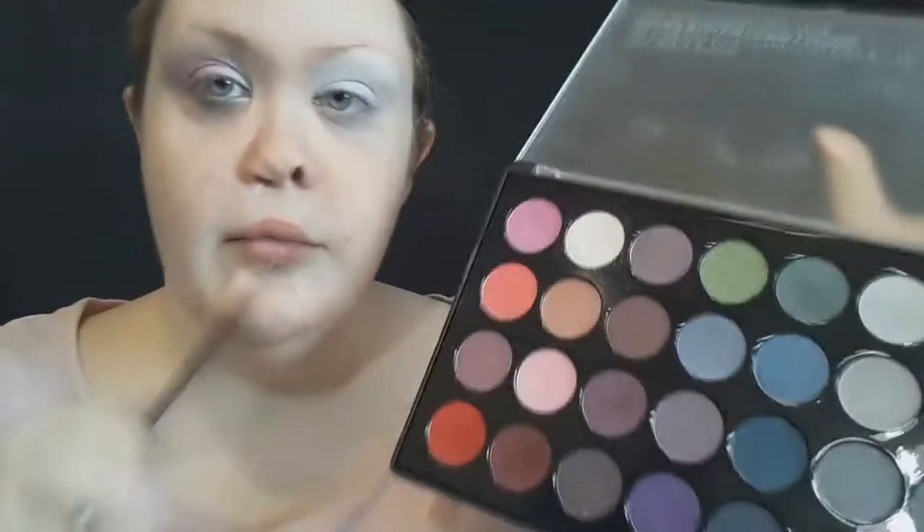Then taking this really light pastel pink, I'm going to put that on the middle of my lid and just blend it in with that white. I'll be bringing it all the way up past my crease - this is a great tip for those who have hooded eyes like I do. You want to bring the shadow up so that when you open your eyes, you can actually see the hard work that you've done.